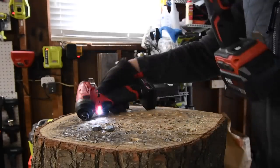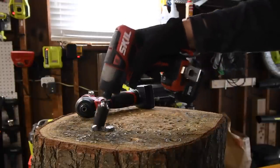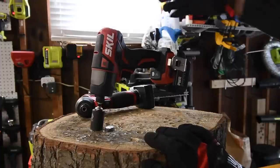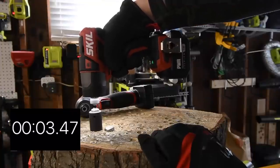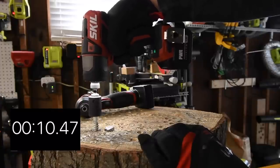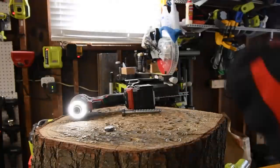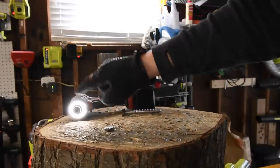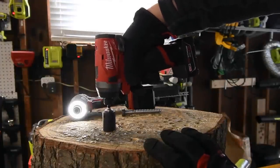If your bit ever gets stuck in the collet like that, just put it back on whatever you're driving and tap reverse — it takes it right out. Let's do the Skil removal then we'll do a temperature check. Ready, go. Time. I do like that light — I like that the entire ring lights up rather than just a single LED beam on the front. That's nice.